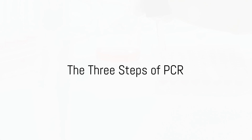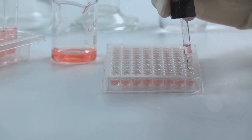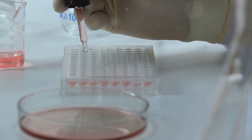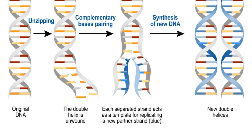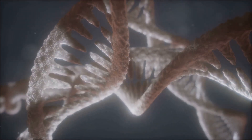The PCR process unfolds in three main steps. The first step is denaturation. This entails heating the DNA sample to a high temperature, around 95 degrees Celsius, causing the double-stranded DNA to separate into two single strands. This is much like unzipping a jacket, where the zipper represents the bonds holding the two strands together.